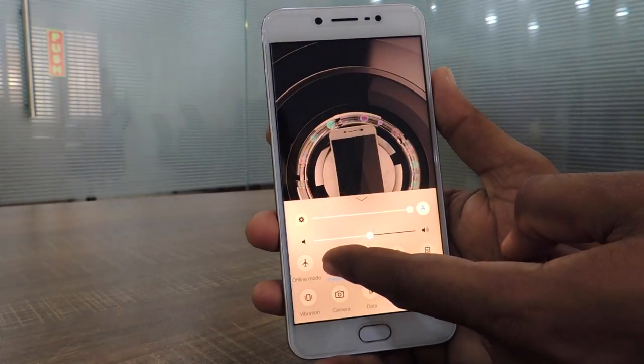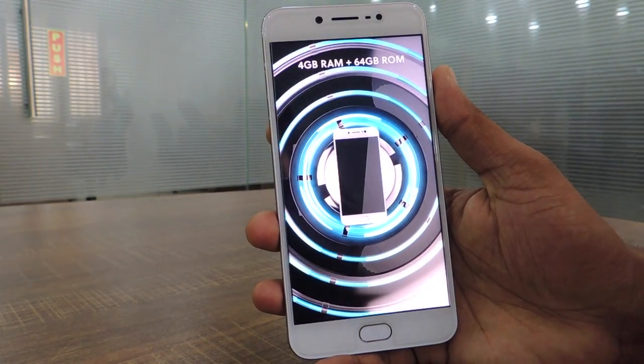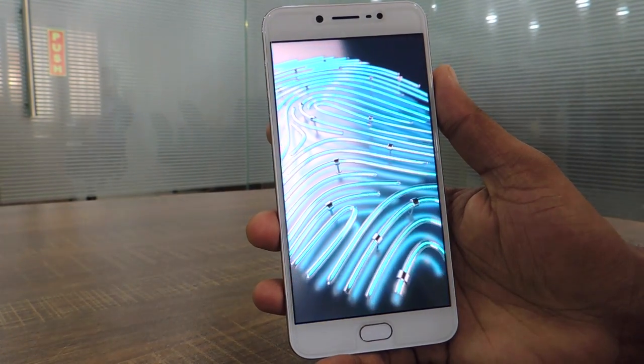Even though this is a 720p display, it seemed pretty bright while using outdoors and the picture quality is perfect.